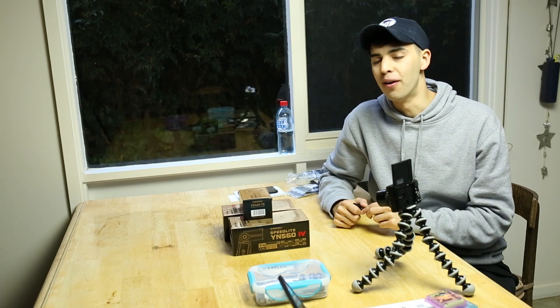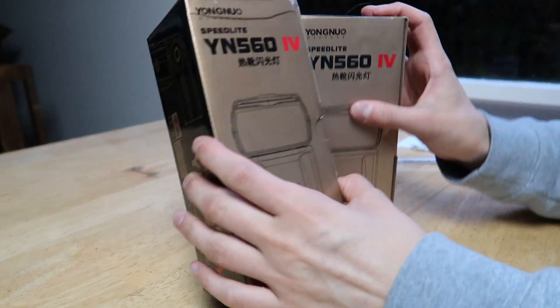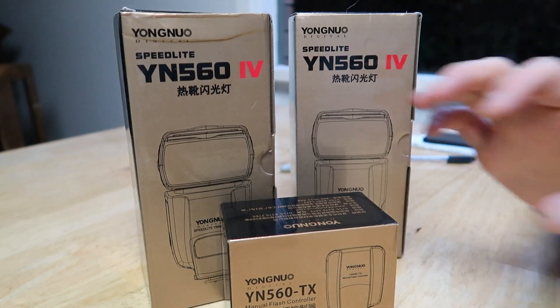Hey, what's up, my name is PJ and in this video I'm going to go through the unboxing and setup of my new YN-564 flashes with the TX wireless controller. Hope you enjoy!